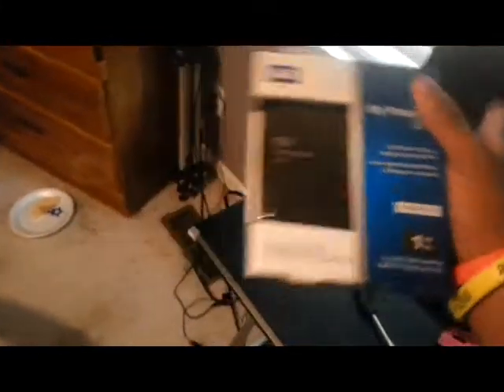Let's open the thing I'm not as excited about first — it is a one terabyte hard drive. It's going to be plugged up to my laptop just to put some more storage on it. Here's the hard drive. It's way smaller than I expected, which is usually the case for all these things I'm buying nowadays. There's also the cord that hooks it up and a little user manual.